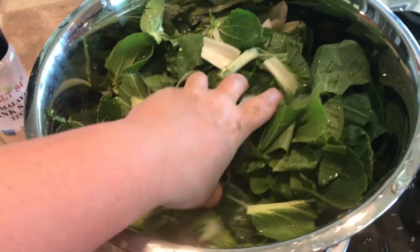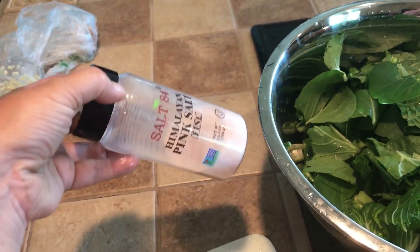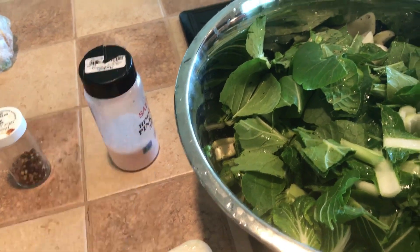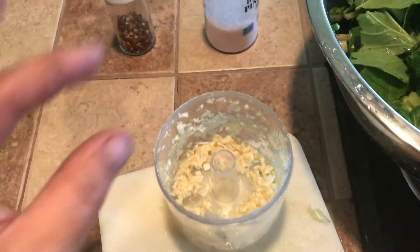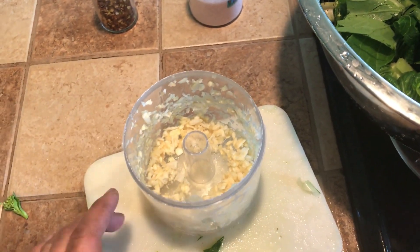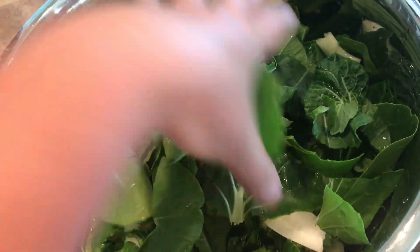Here it is — all of my bok choy cleaned up and chopped. To make kimchi you only need a few simple ingredients. First is salt — we use Himalayan pink salt, not iodized salt. You can also use Redmond Real Salt. Then crushed red pepper flakes, fresh garlic, and ginger. I mean actual cloves of garlic, not the diced stuff in a jar. I like to mince mine up smaller using my little mini chopper. You could also add carrots or onion if you wanted to.